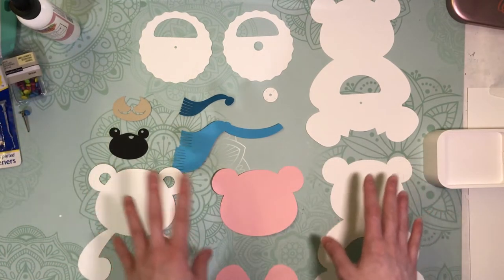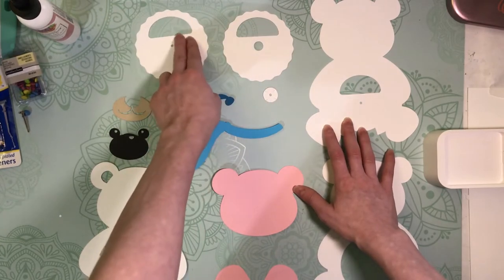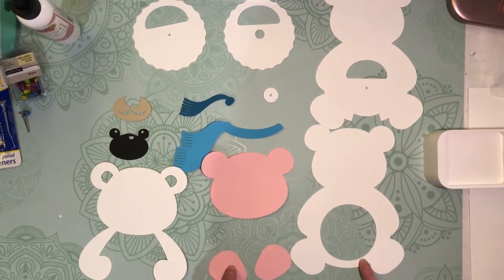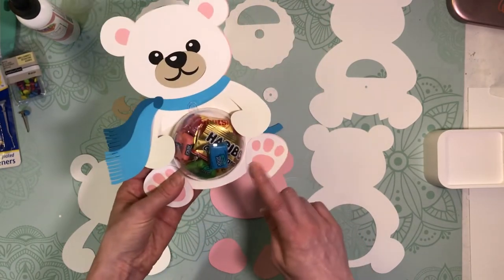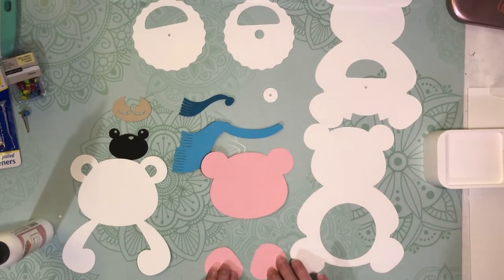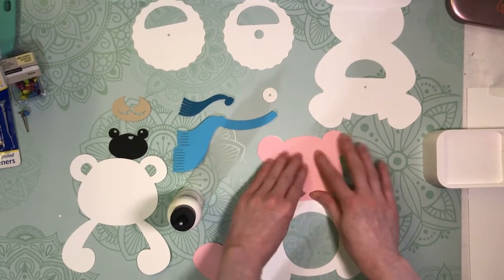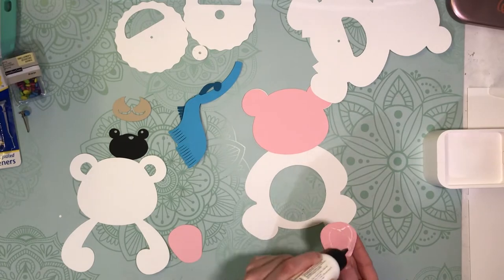I've got all my pieces cut, and I'm going to start by assembling the front part of the bear. These are all the front pieces, this is the back, and the rotation wheel gets sandwiched in the middle. The front piece is going to go on top of the dome, but first we can put on his feet and the pink pieces with the ear and stuff like that. There aren't a lot of tiny pieces here, so we don't need tweezers. You're just going to put your glue on and try to get everything lined up as neatly as you can. I'm going to speed up the video a little bit so we can move things along.